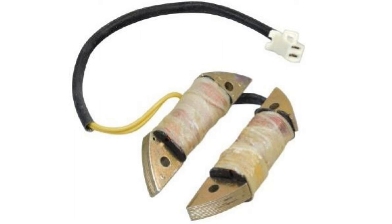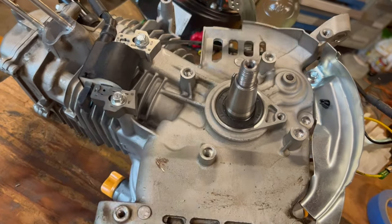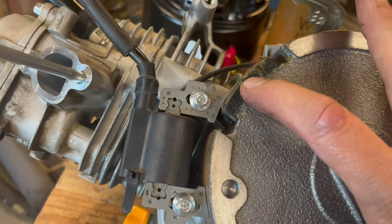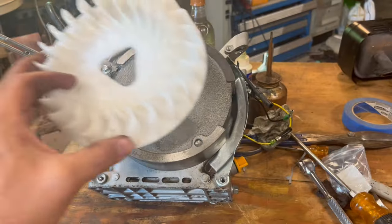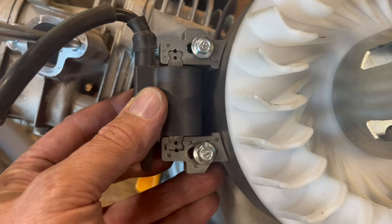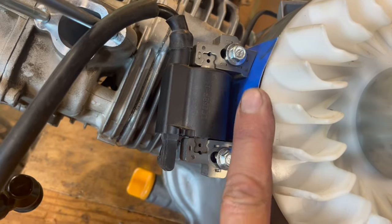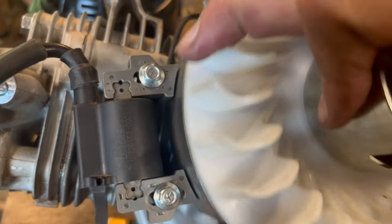Charging coils that look like this will charge batteries and run headlights, and they would be mounted right here if we had them. Next goes our flywheel. This magnet passing by the ignition coil is what causes the spark. Plastic cooling fins, pull starter cup, and nut. We want to set the charging coil to the right distance from the flywheel, so we loosen these, slide in a business card, and tighten them back up, so the gap looks about like that.